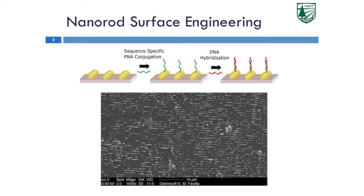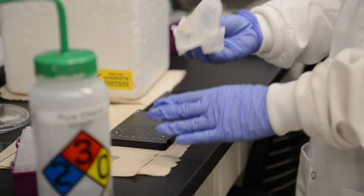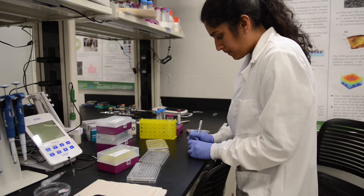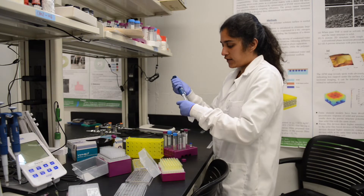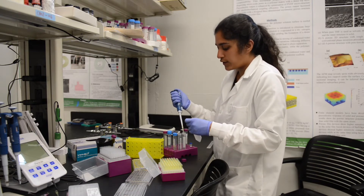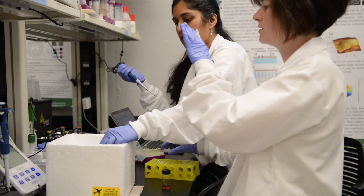The way my sensor — my thesis project — works is that it involves using gold nanorods. We measure the light absorbance through the gold nanorods before they come in contact with the patient sample, and then after the biomarker of interest binds to the nanorod. My day-to-day work is a lot of wet lab chemistry — conjugating, which is basically getting a probe onto these particles to specifically capture the biomarker we're looking for, and then fabricating sensors from these particles.